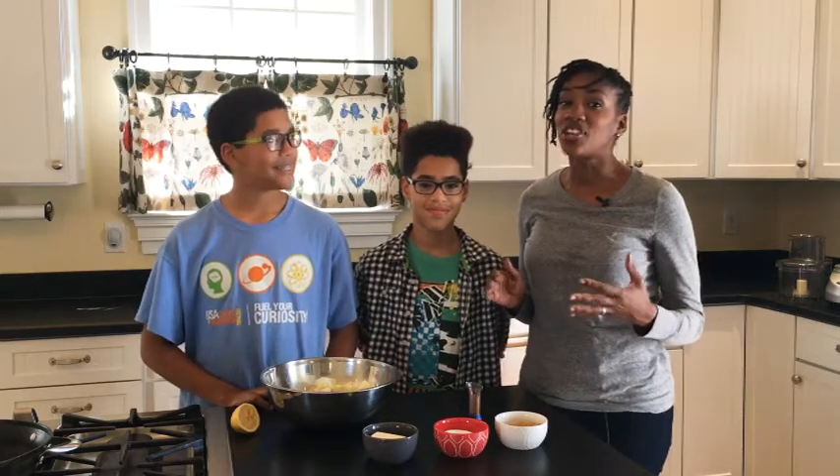I really hope that you'll check out their channel where you'll also see a version of this video as well as a whole lot of really cool science videos. But for now, let's get started.